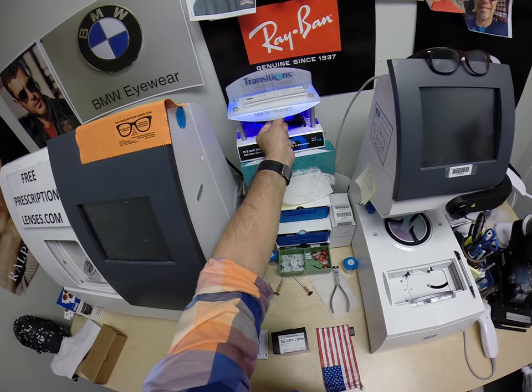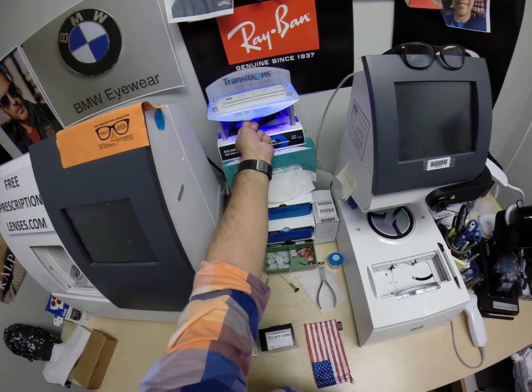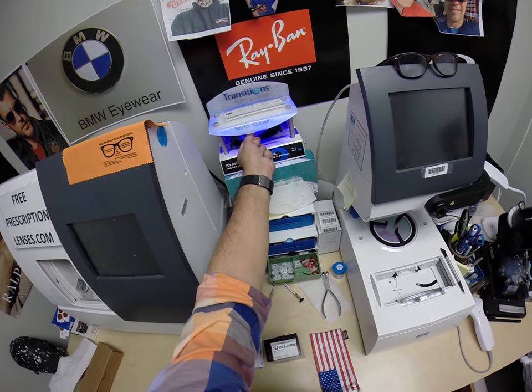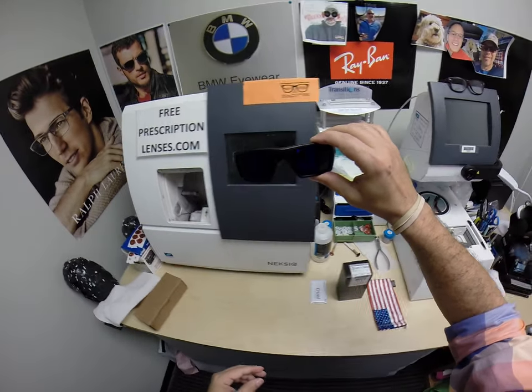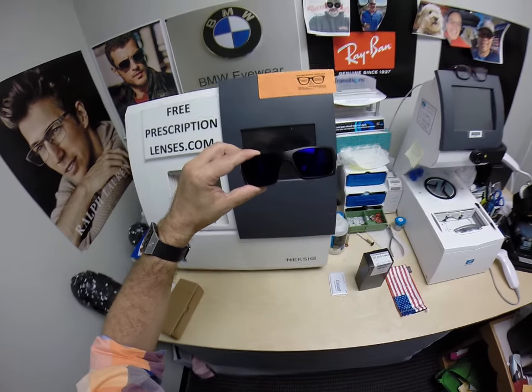After that, they will work for years at maximum performance. The only time they won't work is if you're behind the windshield of a car — well, that's Transition 7 and 8. These Transitions Extra Active will get 30 to 50% dark behind a windshield. The reason why the others won't turn dark at all is because your windshield has UV protection that would cause your dashboard to crack from sitting in the sun all day or your upholstery to rot.